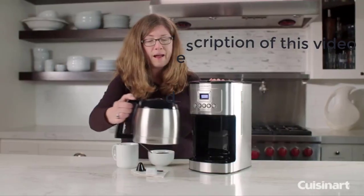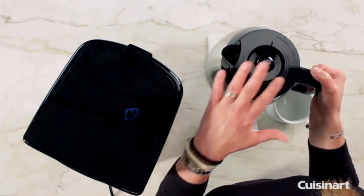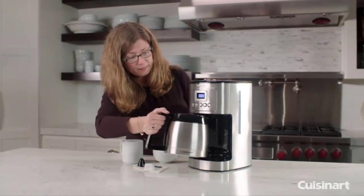This is your thermal carafe. The top here we call the brew-through, pour-through lid, so once you put the lid on and the coffee is brewed into it, you don't have to twist or turn it — you can just pour off your coffee, really simple and easy.